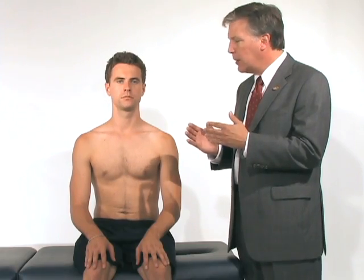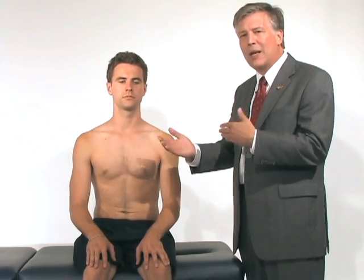A very important part of the physical examination is simply inspection. We want to evaluate the patient to make sure that by looking at them, they look symmetric and normal.